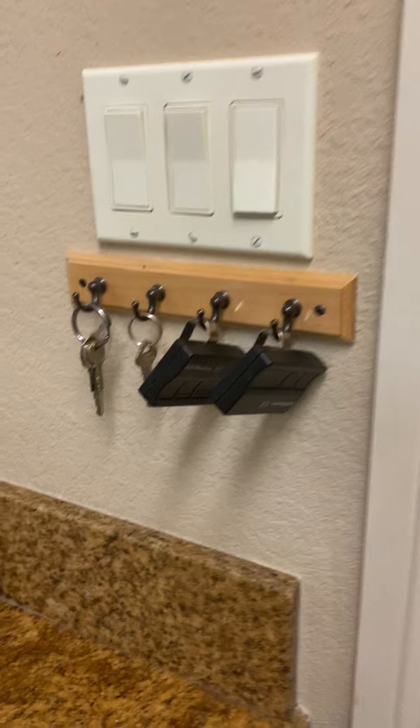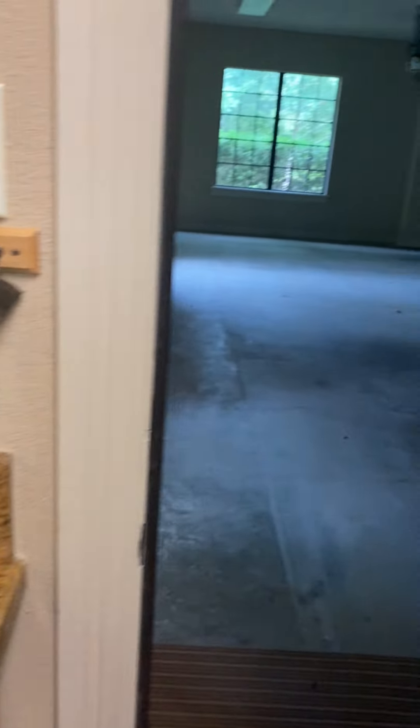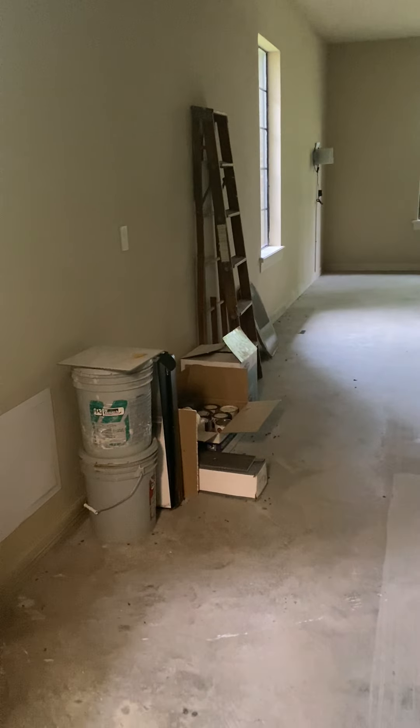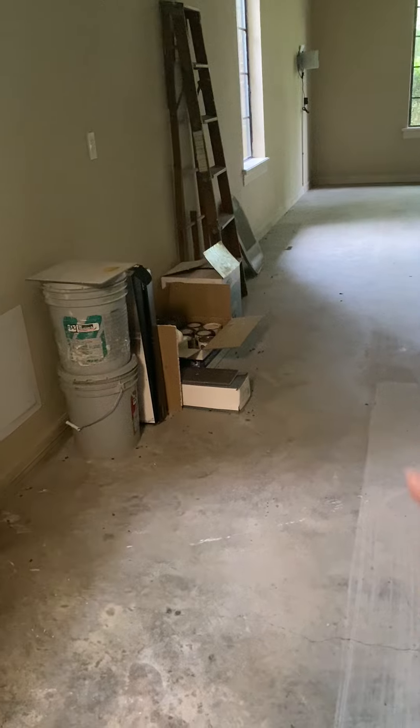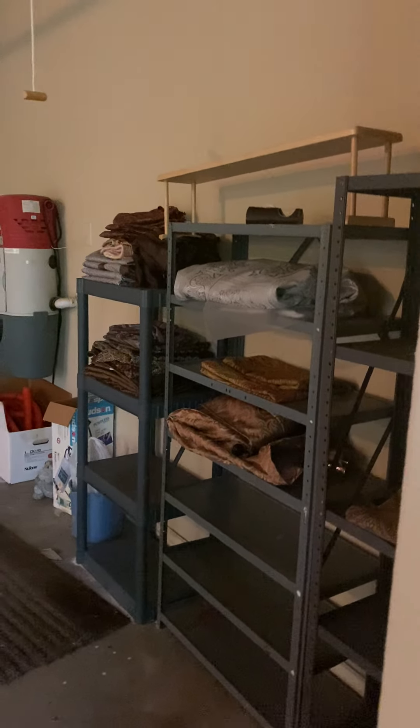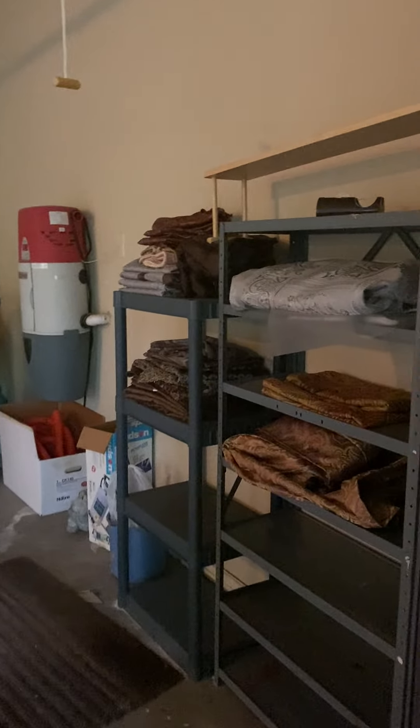Garage door extra keys are all right there. More cleaning supplies, paint, a ladder, all the paint samples, floor samples. I don't know how to turn on those lights, but you've got shelves.